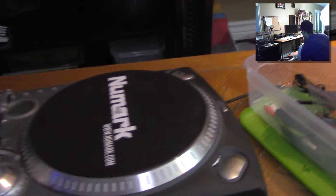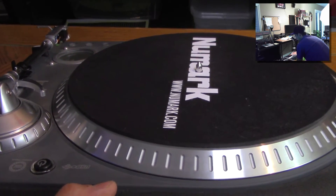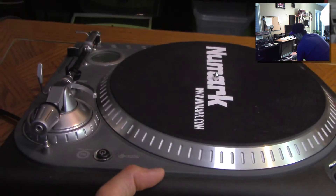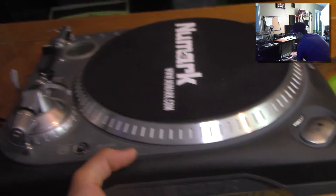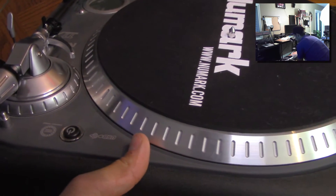Another option is to buy RCA to TS cables directly. This is the Numark TTX USB — it's about $500 — and you do not need that nice of a turntable if all you want to do is just sample. If you just want to record audio off a turntable into your computer, you can get away with one for around $80 to $100, because all you're doing is recording through that needle right into your computer. Higher-end turntables like this are more for scratching and DJing.